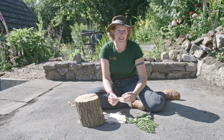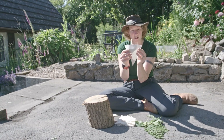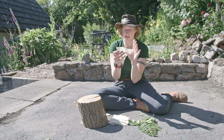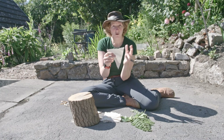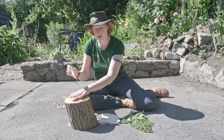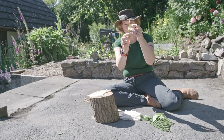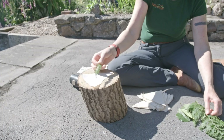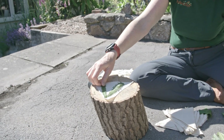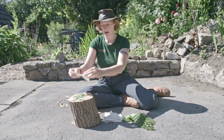This next piece of art is a little bit more permanent. It's called hapa zome, and for this you need some small triangles out of material. These can be made from calico, or you can use things like your old bed clothes or pillowcases. Place this on a hard surface like this log, then arrange your leaves on top of it. The ones which have got lots of things that stick out make the best picture, so lay them on to make a nice pattern on your calico, then take another piece of calico and put it on top.